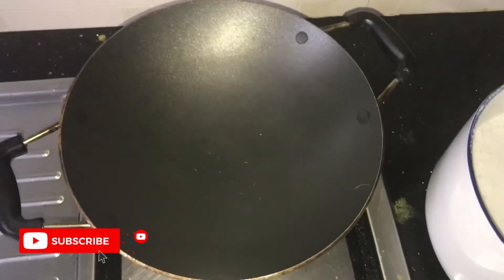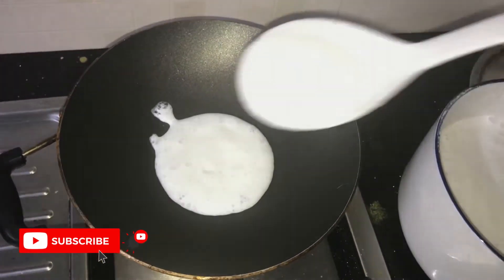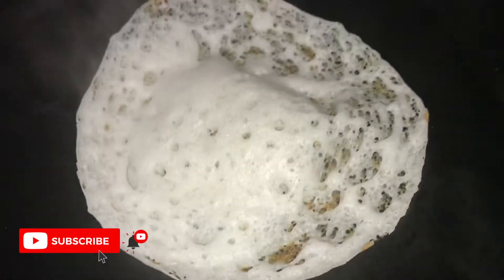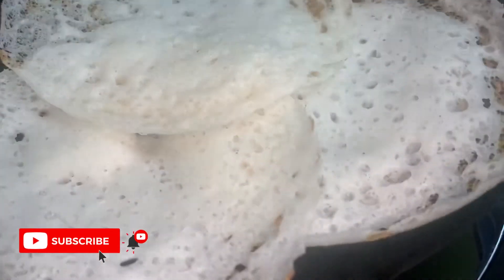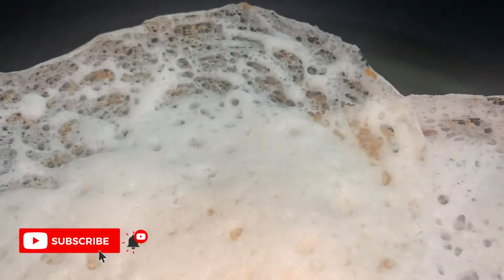The mixture is good and we are ready. We are ready to put the palapas in order to make the palapas. I will see you all in the comments below. Thank you for watching my video.